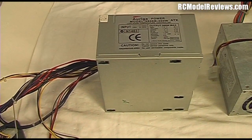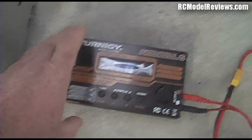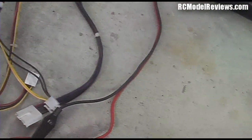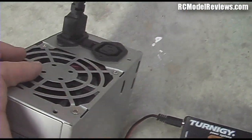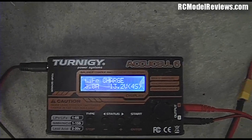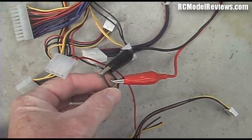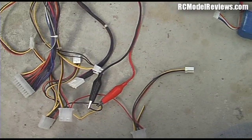Here's our power supply sitting on the floor with the mains plugged in the back. This is the one with the switch on it, so it's not running at the moment - as you can see the charger is dark, nothing happening. I've run just a couple of croc leads from the charger input to a pair of the yellow and black wires, making sure not to short them out. The green wire has been connected to ground. When I turn on the power supply using the little switch, the charger should burst into life - and there we go! That's all you have to do to turn your computer power supply into a 12 volt supply for running your LiPos.